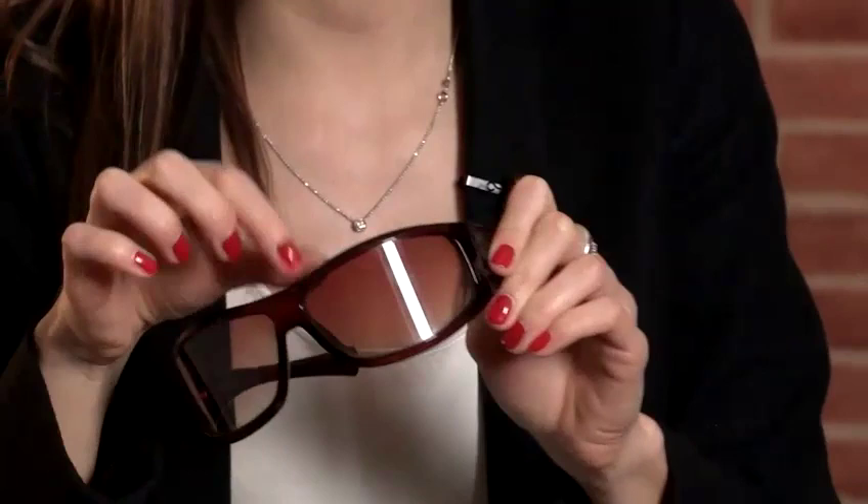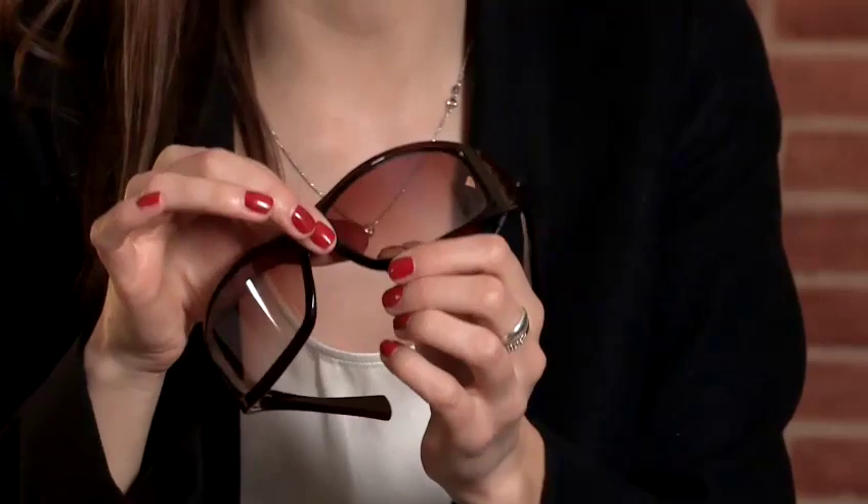And on this side, you can see the lens doesn't quite meet the frame. Again, a problem - they're not genuine sunglasses. So definitely worth having a good look at them to make sure they're the real deal, because this pair definitely aren't.